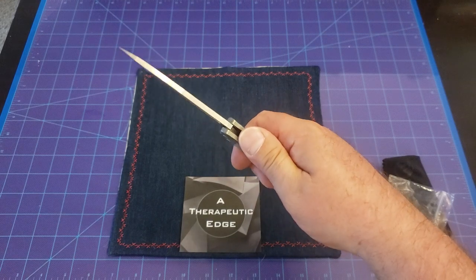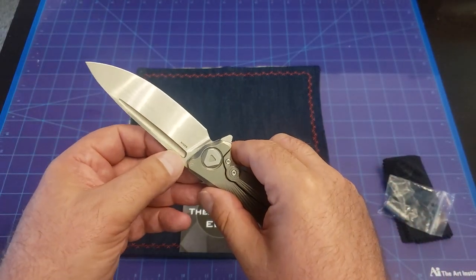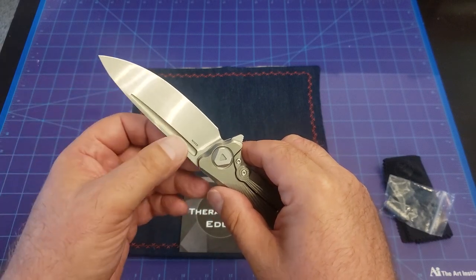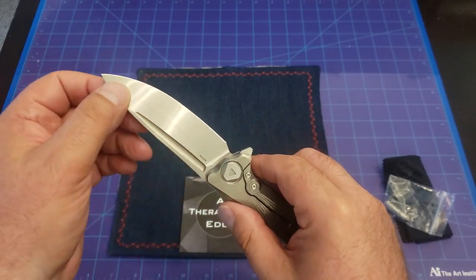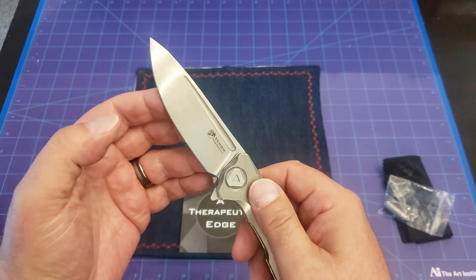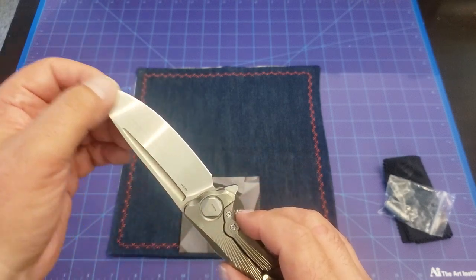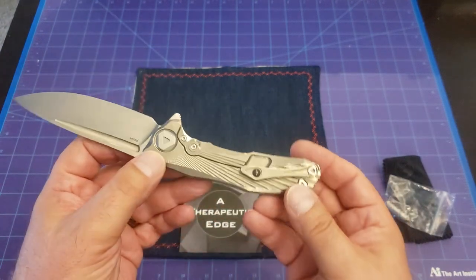This is a big, thick chunk of S35VN. It actually has a really nice stonewash inside this fuller. The blade almost looks — it very much looks like it's hand-satined. Everything goes in one direction, it's very smooth. It's really quite beautiful, the blade in person.